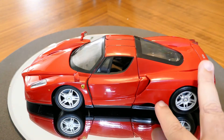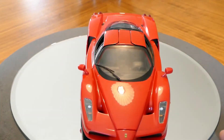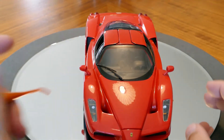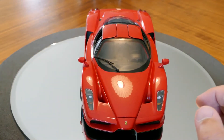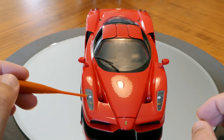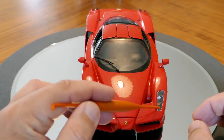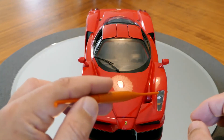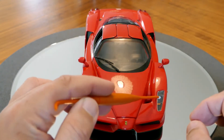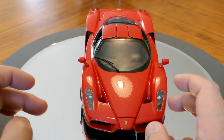You can even see that there's a Pininfarina logo down here as well. The badge on the front is also a decal rather than a raised badge. The detailing in the headlights could probably be better — you can see the plastic around the edges of it, which of course you wouldn't see on the actual car.